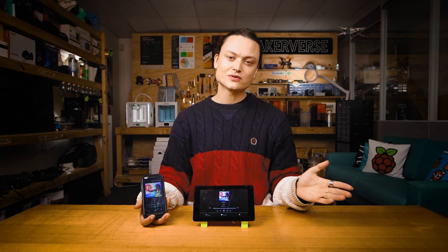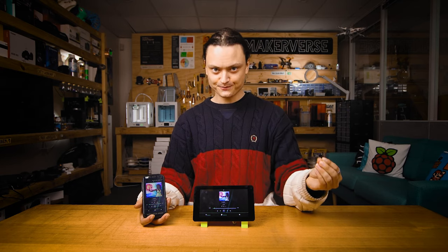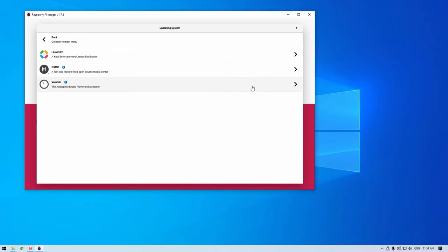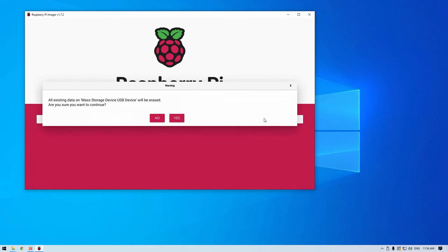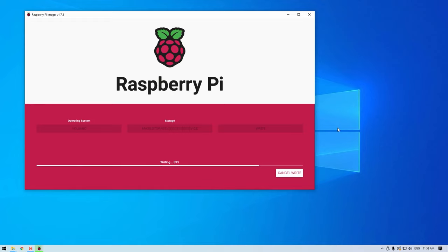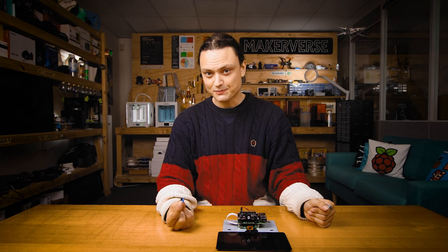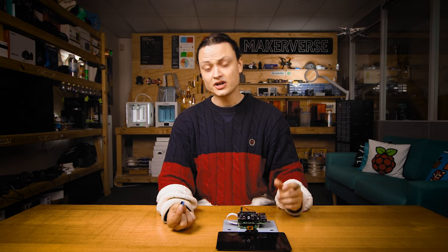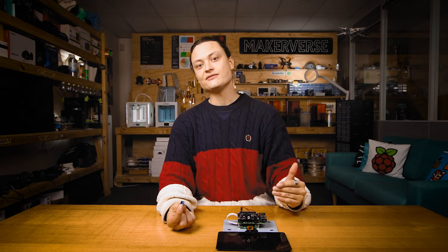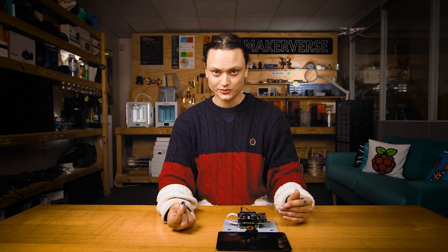There is a paid version with extra features, but everything shown here will be using the free version. To start, we're going to flash a micro SD card with Volumio OS using the official Raspberry Pi imager. Having done that, we're going to insert the newly flashed micro SD card into the Raspberry Pi with the IQ Audio DAC hat installed. The Raspberry Pi 4 Model B also has the official 7-inch screen installed to it, which will become our direct UI control.